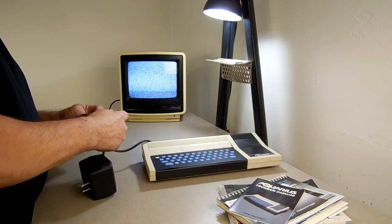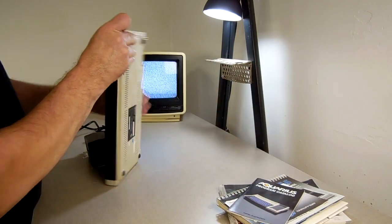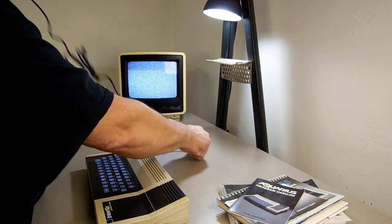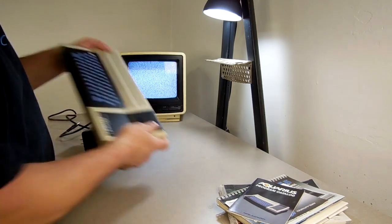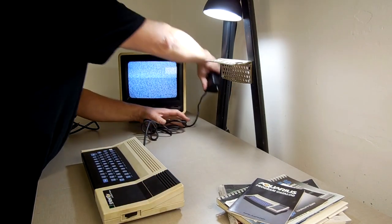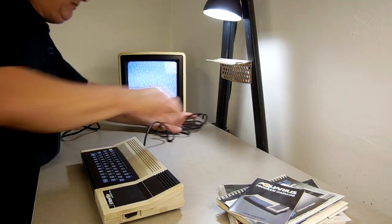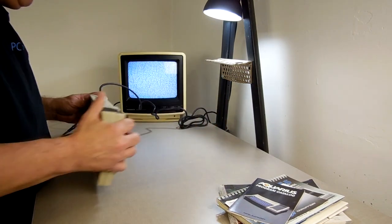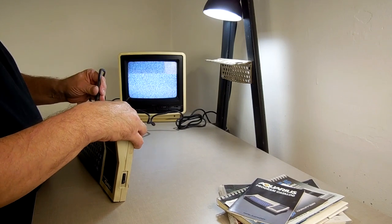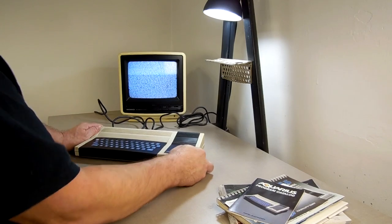Now we're going to do this next, and this wall wart's a monster. Let's make sure it's off — I'm going to assume that way is off. Shake test: make sure you don't hear anything rattling like a heat sink came off. All right, plug you in back here. It's on channel 3, which the TV's already on. Plug this into the TV socket. No sparks — we're still good. And we're going to flip the switch.